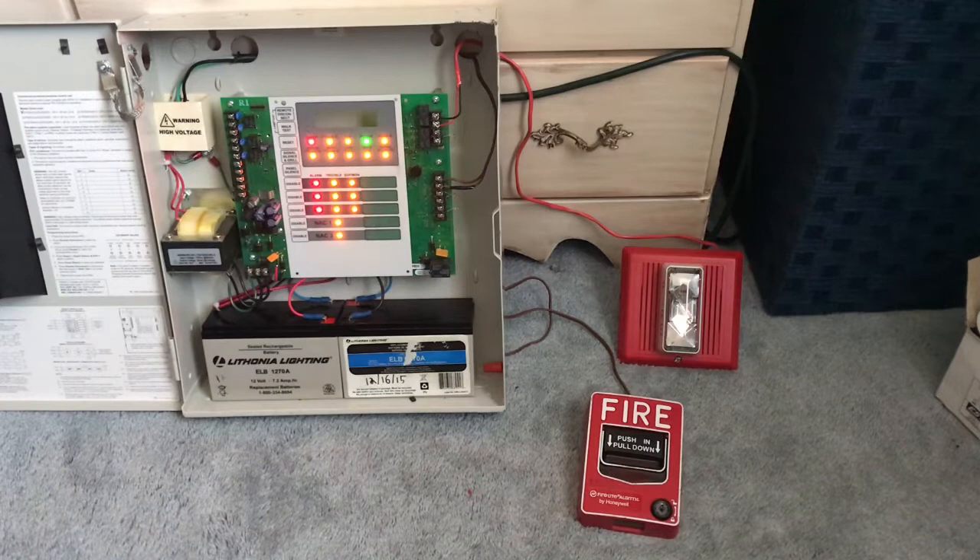Alright, let's give that a moment to reset. Alright guys, so if you enjoyed this mini system test, more to come. Thanks for watching.